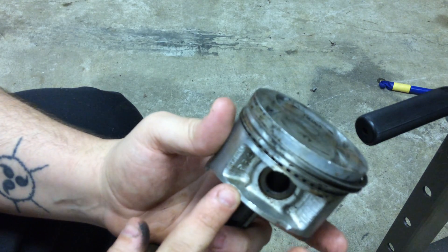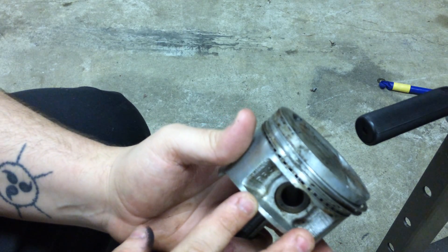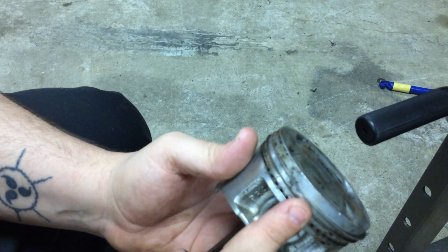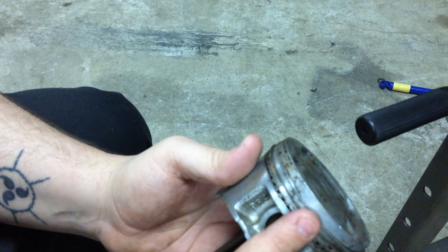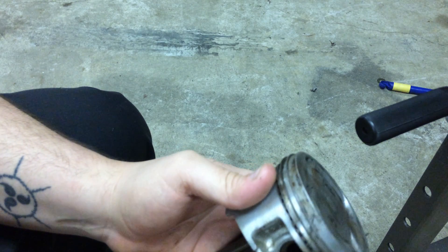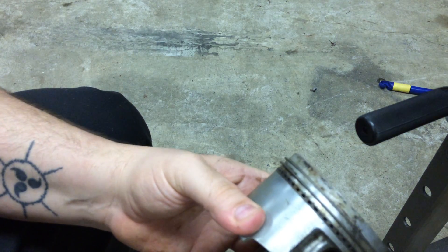But if I just put something right here to press, chances are I'm gonna shatter the piston. And if I just put it flat on the plate on the ring land grooves, it's gonna smash the ring land grooves and dent the piston. So the only way I've been able to do this...